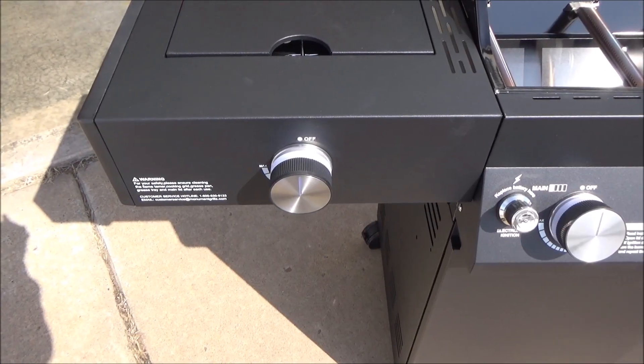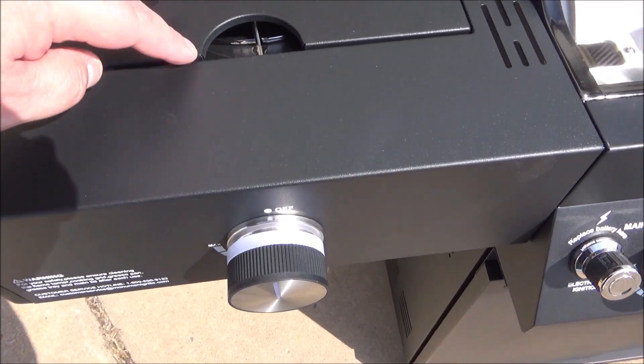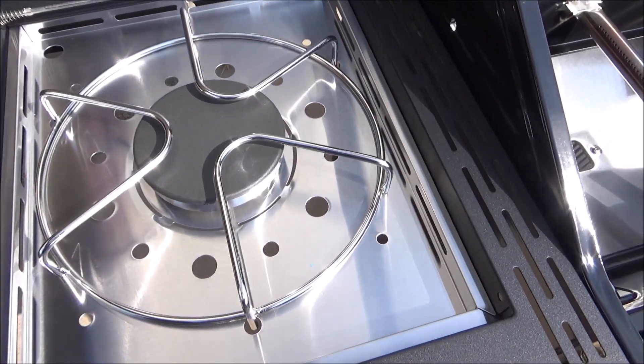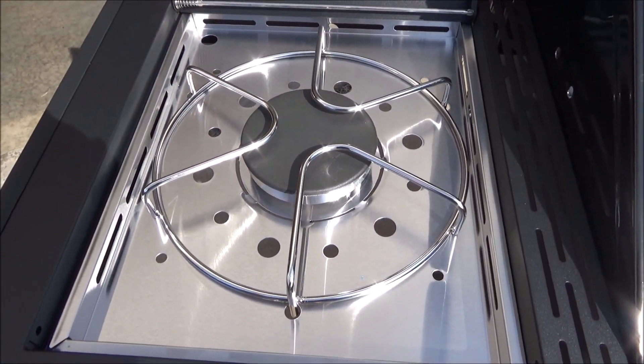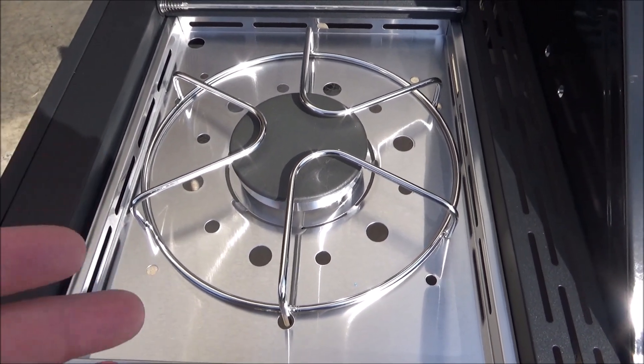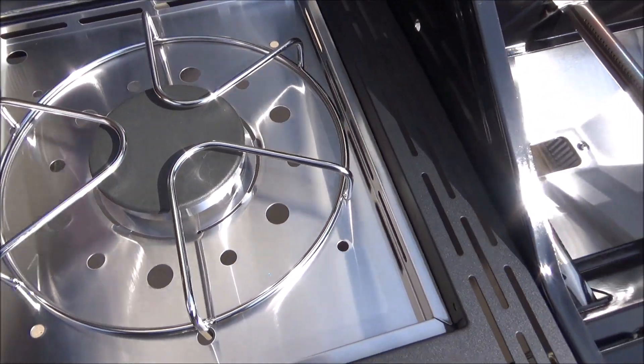Another great feature of this grill is you have a side burner here. So if you're cooking something on the side — also a 12,000 BTU burner — if you got some beans or something you want to cook on the side while you're grilling, it's right there for you.